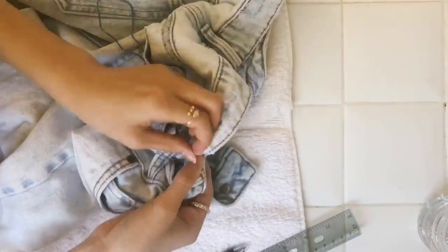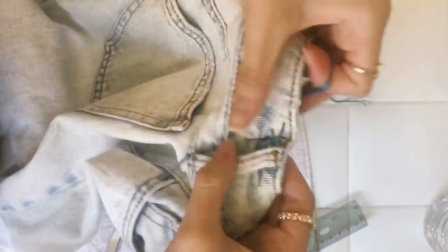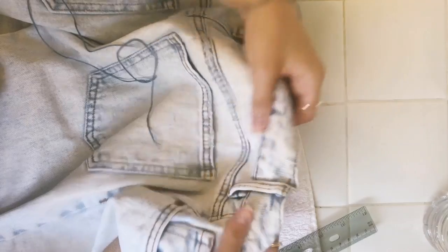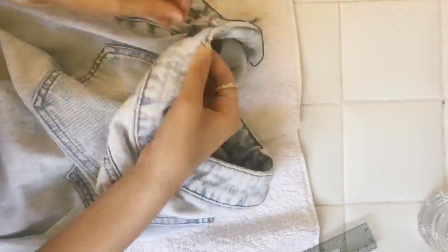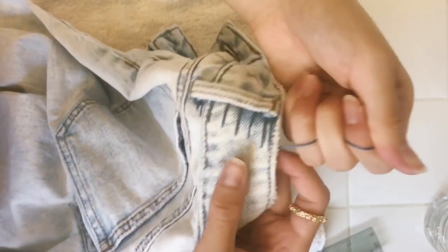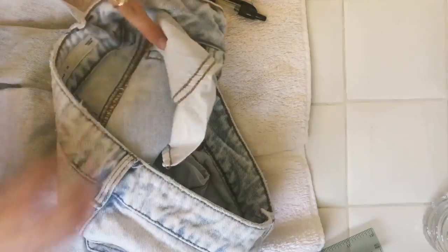As you can see here, this is what my final stitch looks like, and then I just pull the string so that the dart will form. I did the same thing on the other side too. I used a pen to help with the pulling — I think that really helps because you just want everything to be really snatched together.